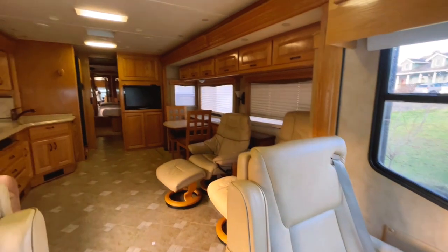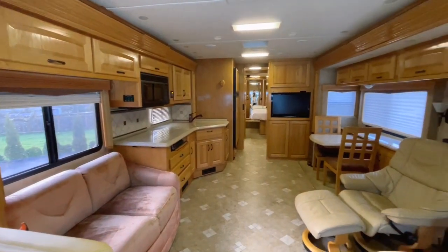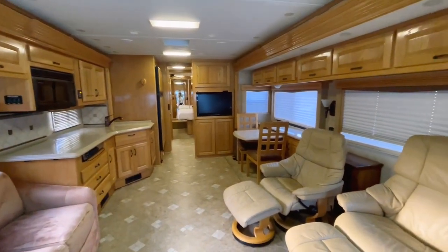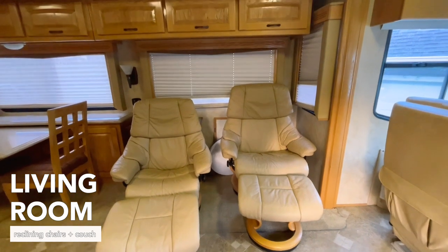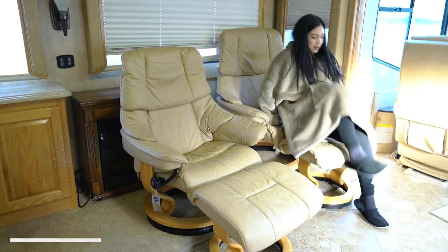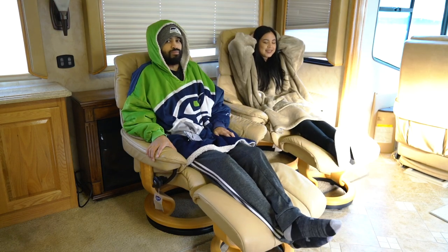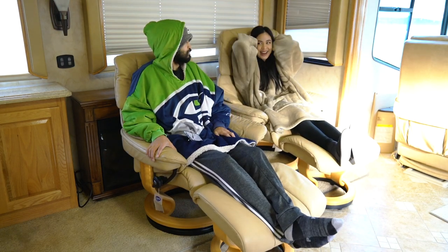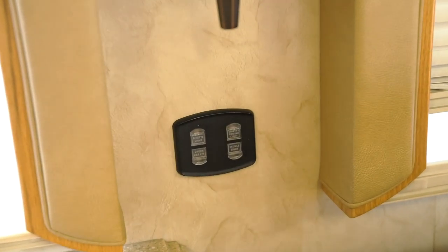Let's move on to the living area — the living room, whatever you want to call it. There is a couch here and two shelves with a footrest. On this side we have two chairs you can recline in. The kids really love these chairs — they play their Nintendo Switch, read books, or watch Netflix videos.